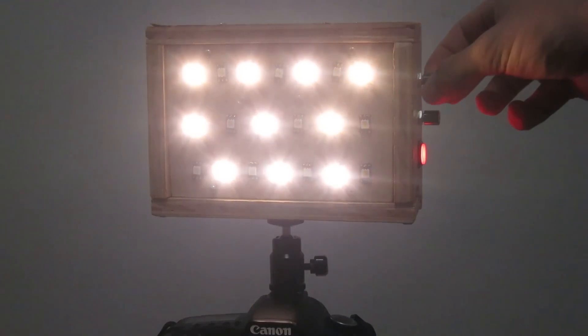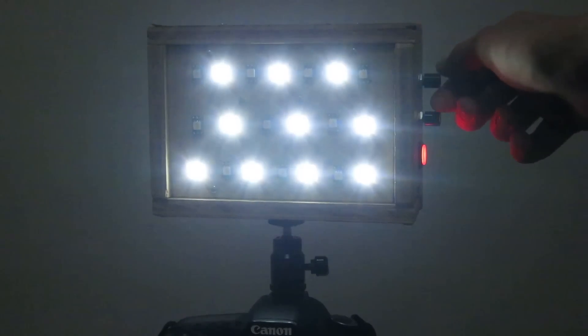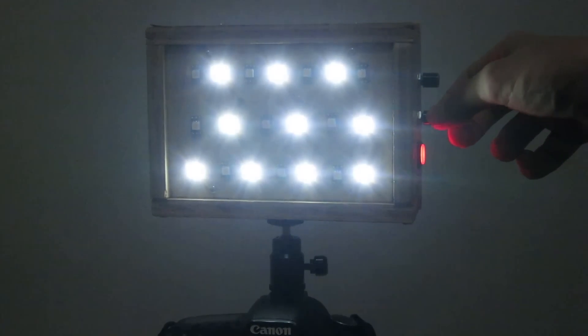Lighting video can be difficult. You have to match things like the source and intensity, and one of the most complicated aspects is actually matching the color balance of lighting. The two most common color types are tungsten, which is around 2,800 to 3,200 Kelvin, and daylight, which is between 5,200 and 6,000 Kelvin. Finding one light that will do this is very expensive, and trying to sort of make do yourself can be daunting.